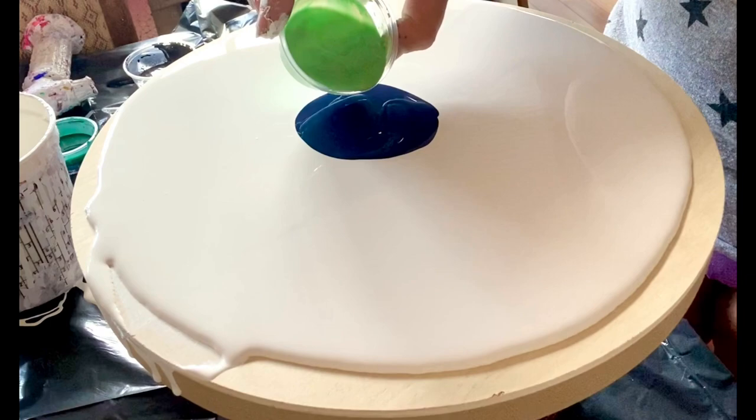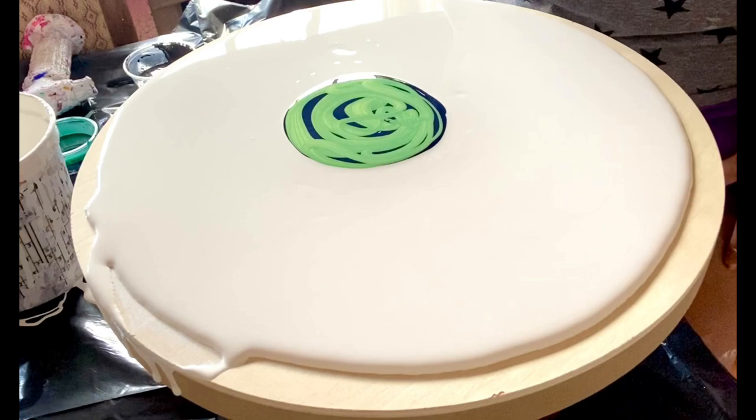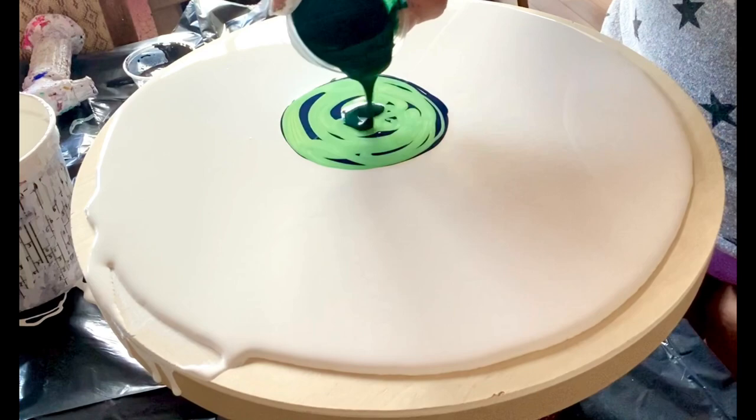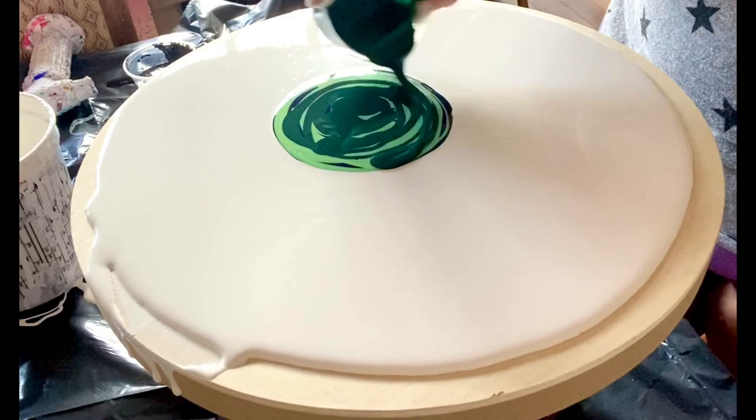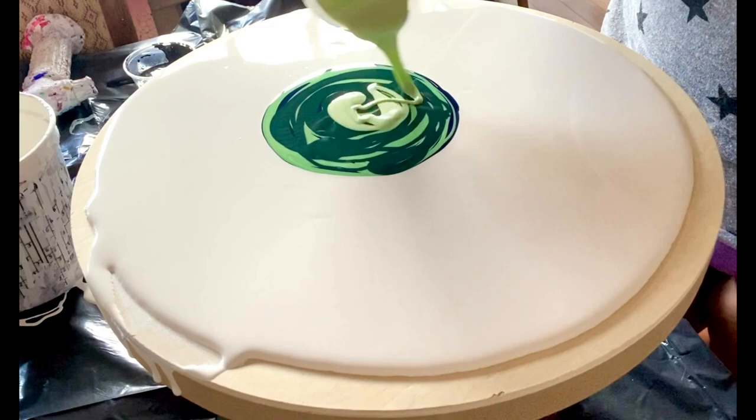This is our Teaser Pearl Green. I hope this works with everything so thick. Next we will go with this deep green. This one's also Arteza actually.